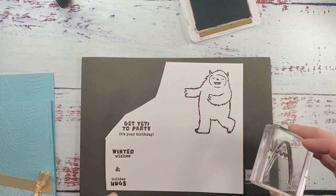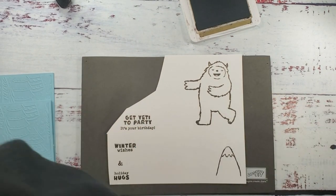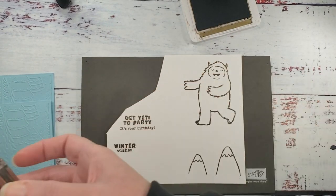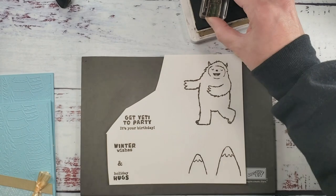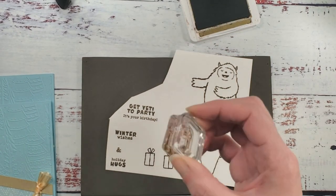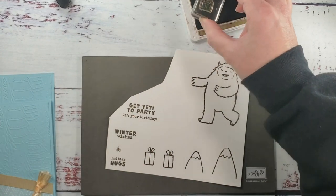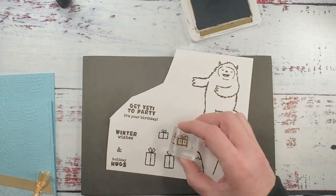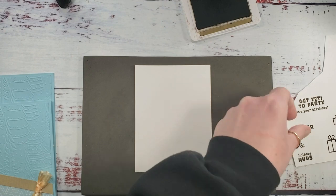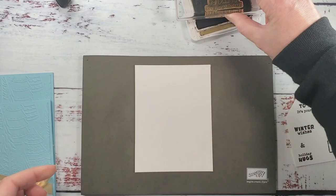We've got 'Yeti to Party,' 'It's Your Birthday,' 'Winter Wishes,' and 'Holiday Hugs.' Now we're going to do our mountains — a big one and a little one — and some presents. I love that I can die-cut all of these. We've got the tall present times two and the short present, all done in soft suede. Let's grab the inside of the card while the outside items dry — we're going to put 'Get Yeti to Party, It's Your Birthday' on the inside.